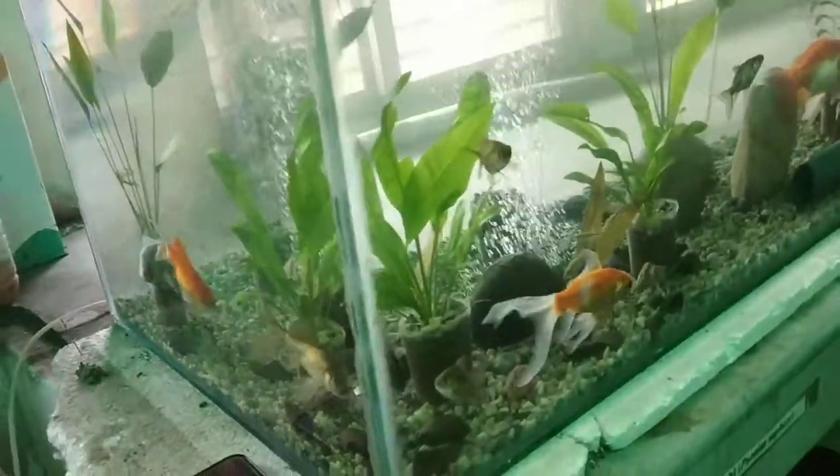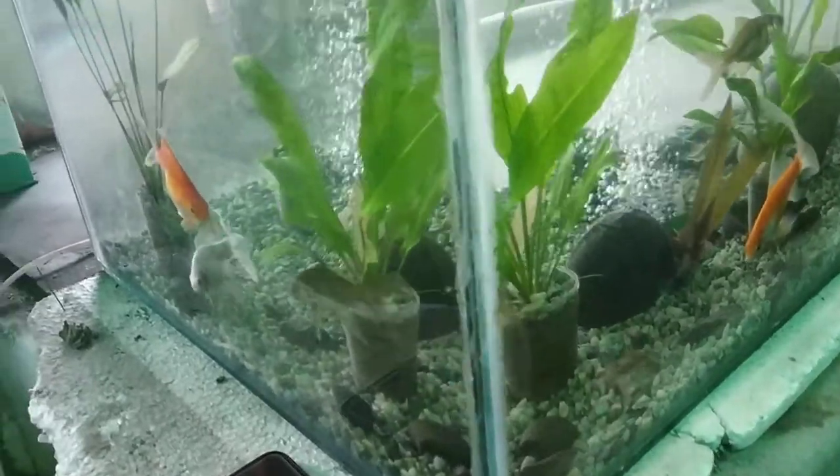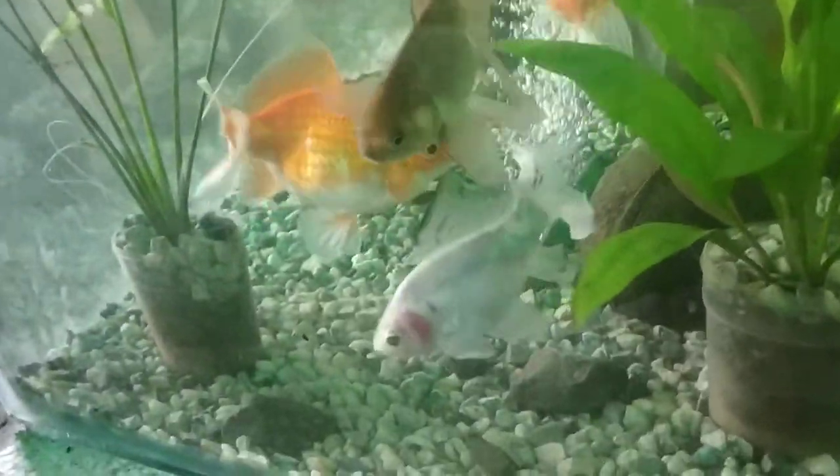Ta-na! This is the aquarium in our wet lab. Here we have goldfish — different types of goldfish. Orange and white goldfish.